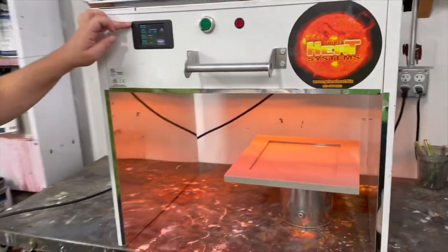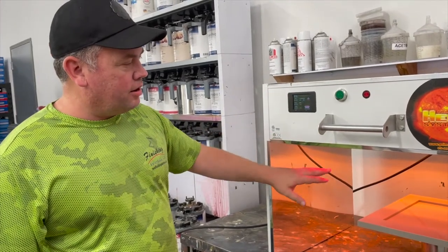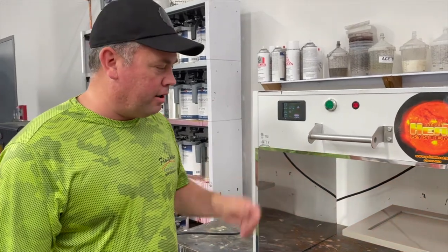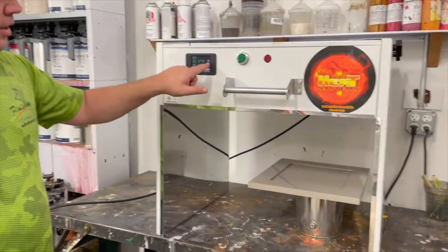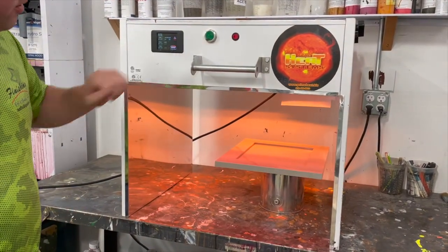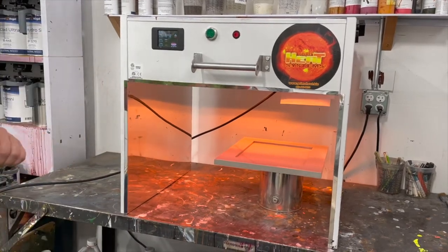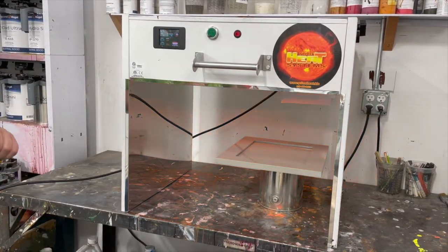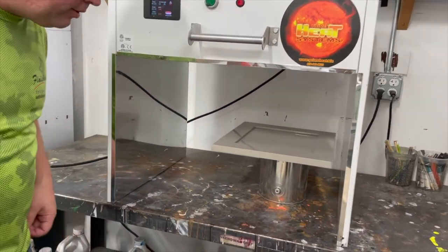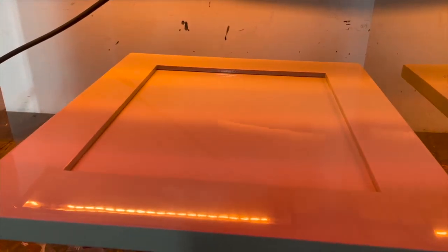We've completed the air-only flash and now we're doing a heated flash. The IR lamp is on for 10 seconds and off for 5 seconds just to give us some warm air on the part. You can see there's an infrared sensor that's reading the actual board surface. Right now we're at 85 degrees — we started at about 70 degrees. You can zoom in real close and you can see there's no evidence of bubbling.